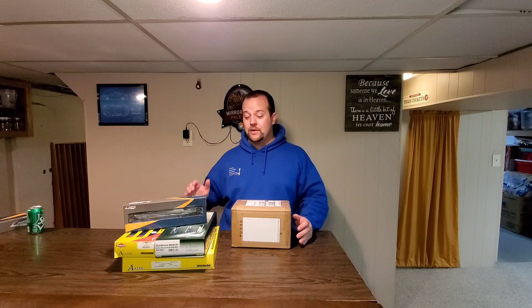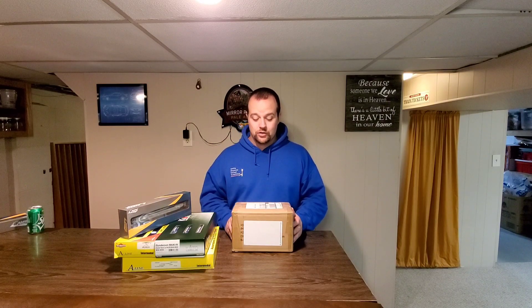I'm going to compare every recently available model of well car that I can get my hands on back-to-back against each other — endurance testing, testing with different brands of containers, you name it. I've got some A-Line cars, Rapido, Kato, Athern, Walthers, Walthers Proto — you name it. If you can think of it and I didn't name it, comment it below. I'm trying to get as many as I can, as many of them new or in factory condition as possible.